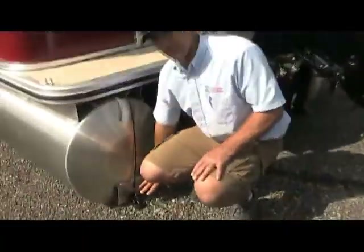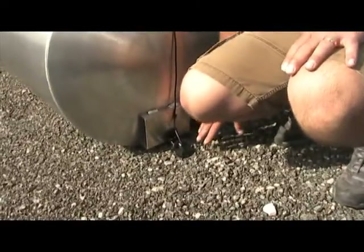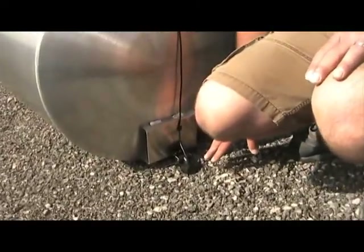This is the transducer down here. This is where the fish finder sends out its signal for depth and also picks up the temperature of the water at the surface.